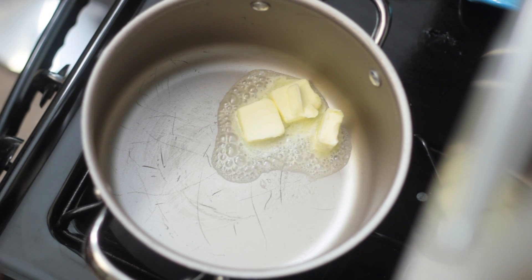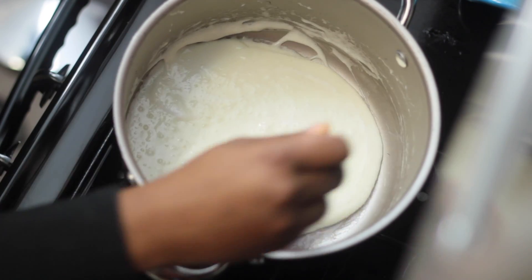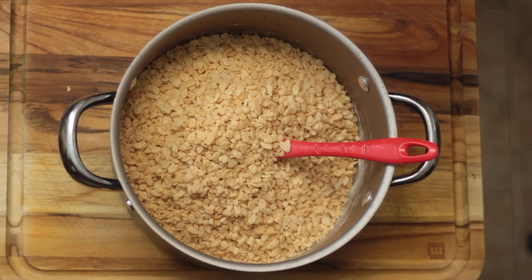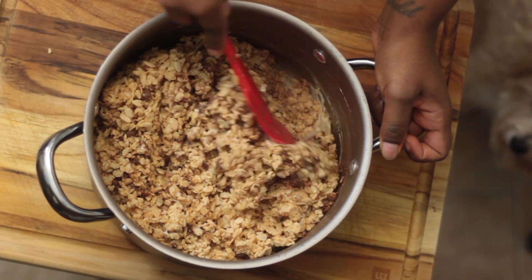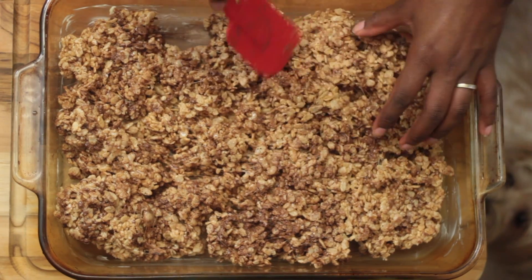I made Rice Krispies treats according to the instructions on the cereal box. I melted butter, added some marshmallows, and once it melted I added six cups of Rice Krispies. I then added one cup of chocolate chips and combined everything. Next I buttered my dish and added the Rice Krispies mixture to it.